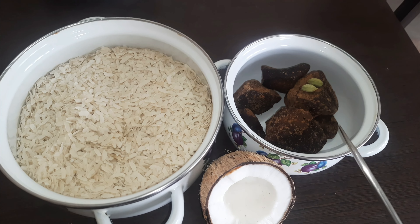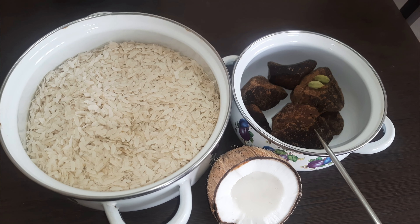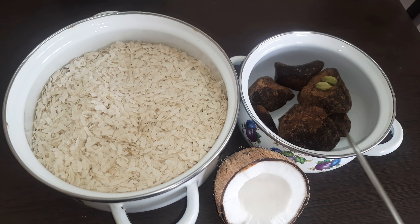2 cups of tea. 1 cup of tea or 1 cup of tea. 2 cups of tea — it's convenient for me.